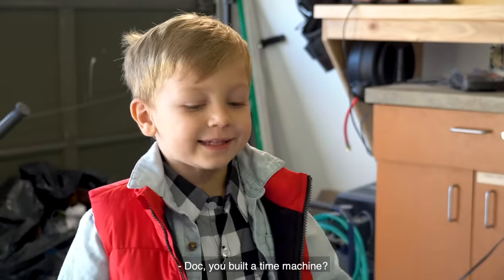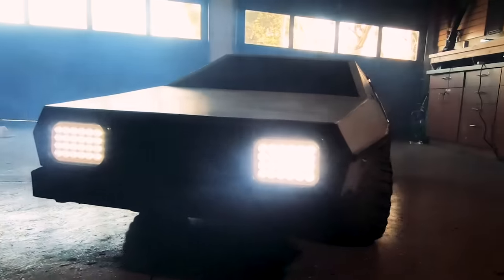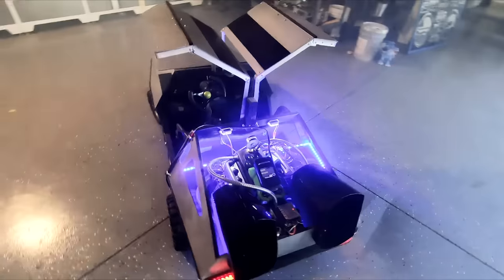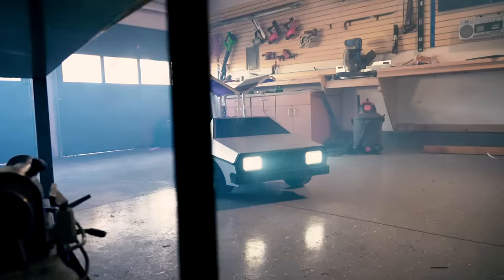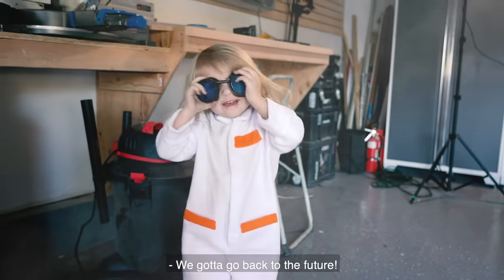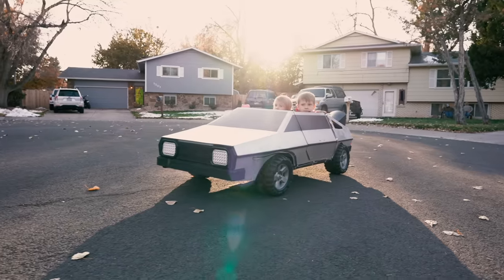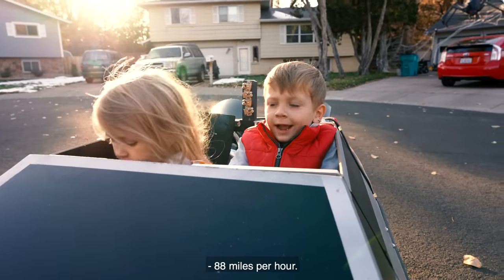You found a time escape! We're going back to our future. 88 miles per hour! Good! Yes!